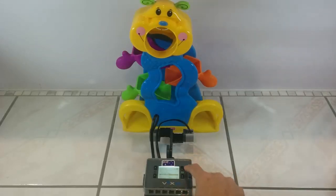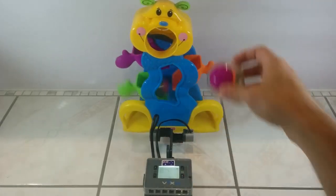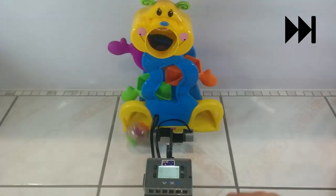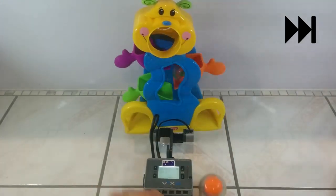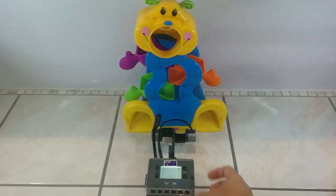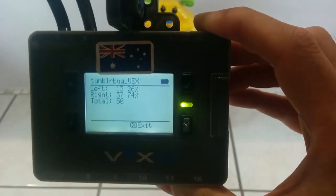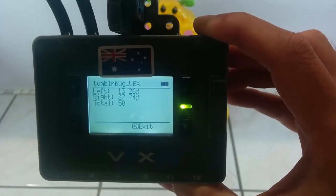Let's just give it a go. That's 50 runs. If we have a look carefully, we can see that we had 26% going through the left foot and 74% going through the right foot.